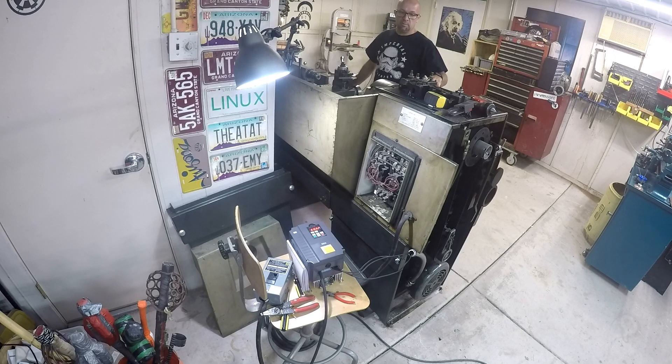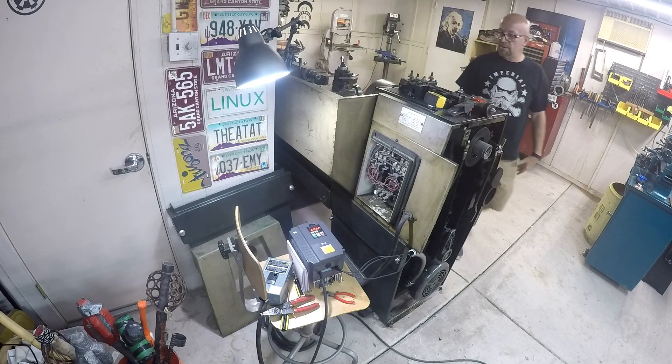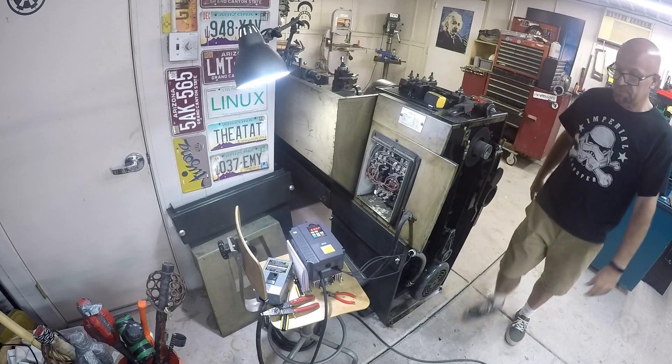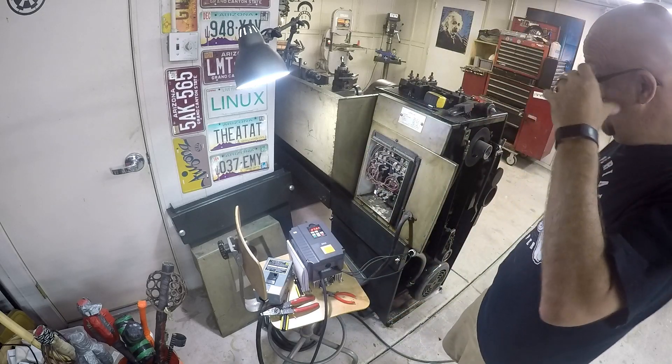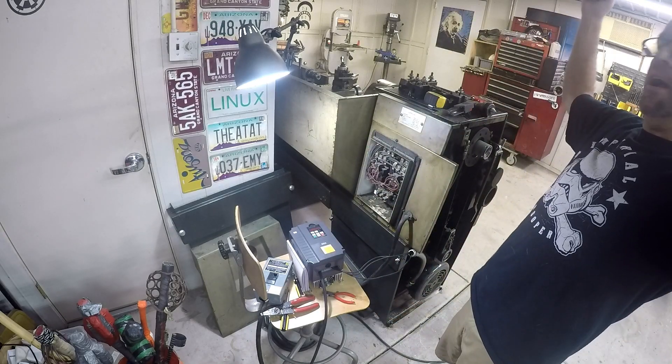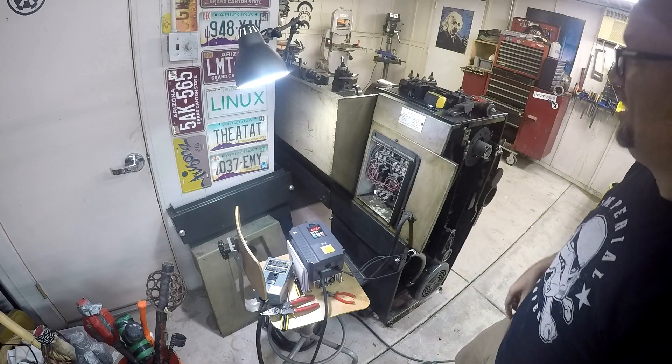The clutch probably needs a little bit of adjustment. If I hit the brake it stops, but if I let go of the brake there's just enough friction on the clutch that it keeps going. I'll have to work on that. Looks like everything's up and spinning. It's alive! Always exciting.